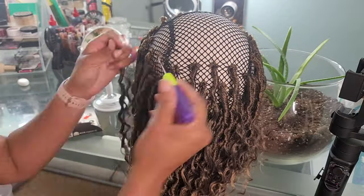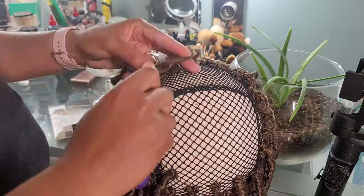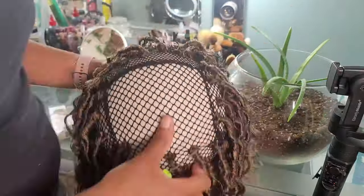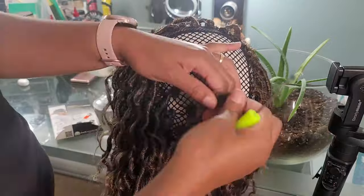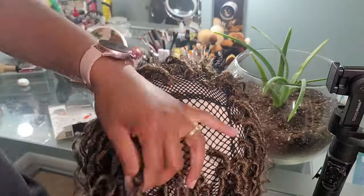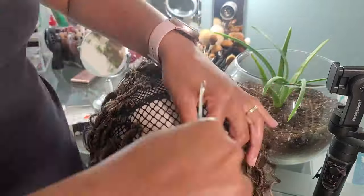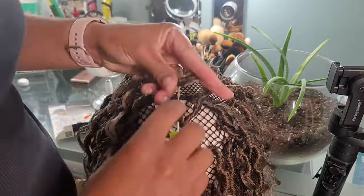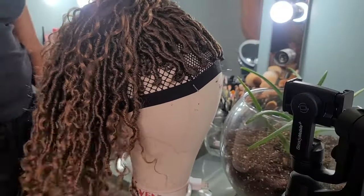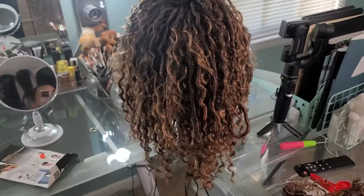Once I get to the center of the wig cap — pretty much the crown of your head — we're going to increase the distance of our locks from one inch apart to about an inch and a half. I kind of try to do finger distance in case you're not very good with measurements. For one inch apart I use two fingers — my index and middle finger. For an inch and a half I use three fingers — my index, middle, and ring finger — just to give some reference.